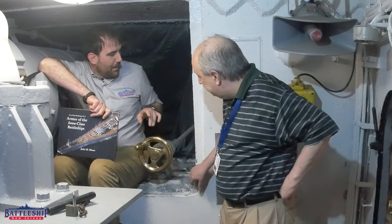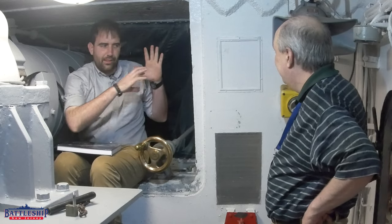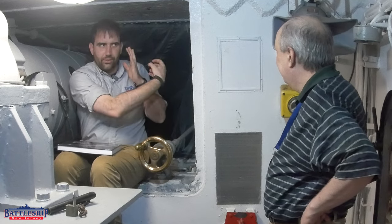Another little thing you'll see: these bolts don't go all the way through the armor. You drill into the armor and tap it, and then the bolt screws in, so there's no head on the outside — they go into the armor.